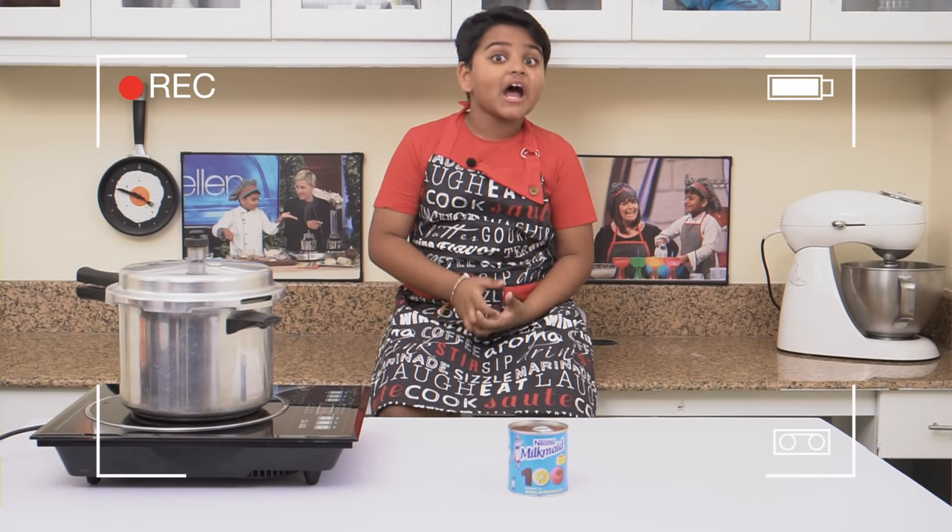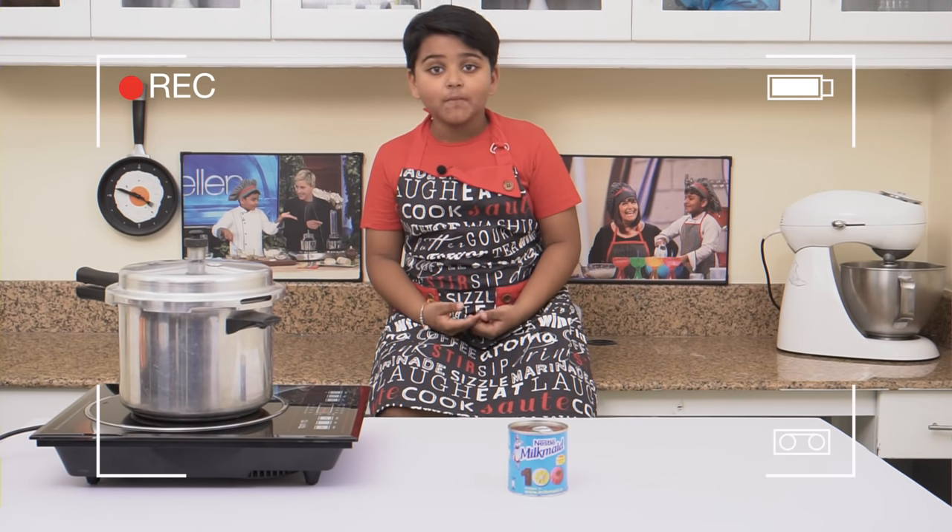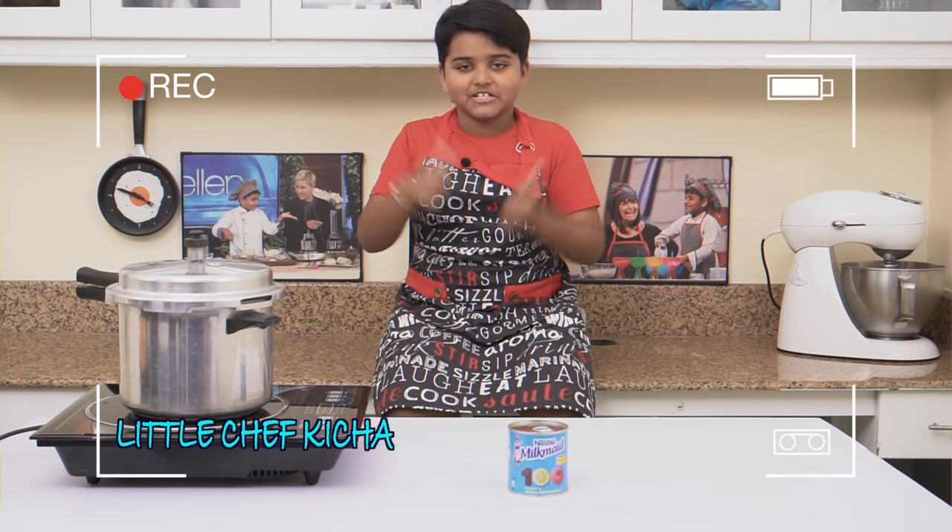Hi everyone, I'm Kicha. I cook, I eat and I'm hungry for more. Welcome to Kicha TV HD.